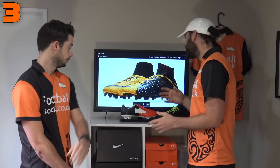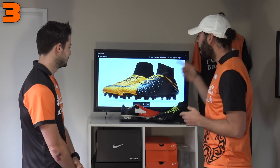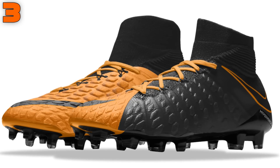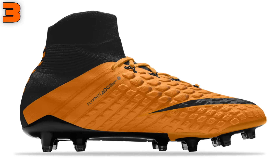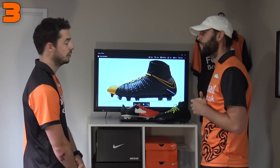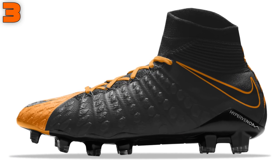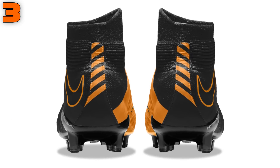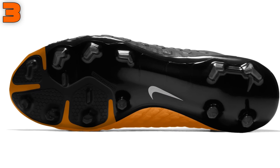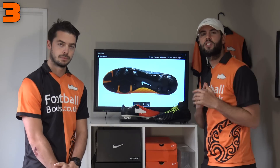In third place is another footballboots.co.uk inspired design — call us biased, but the High Venom Phantom 3 standard model in black and orange looks classy again. It's that half-half design with black on the lateral side and orange on the medial side. I really like the strap design on the back of the heel — it merges the two colors so well. On the back of the sole plate we gave those orange touches at the front.